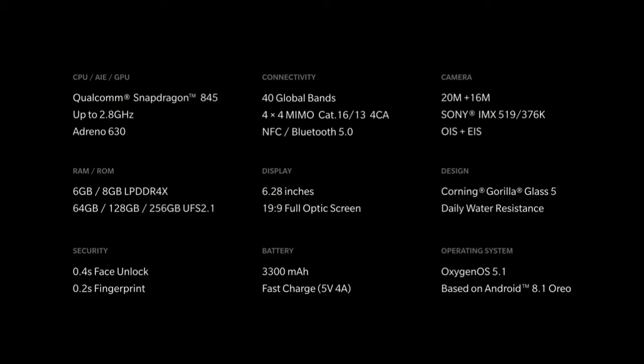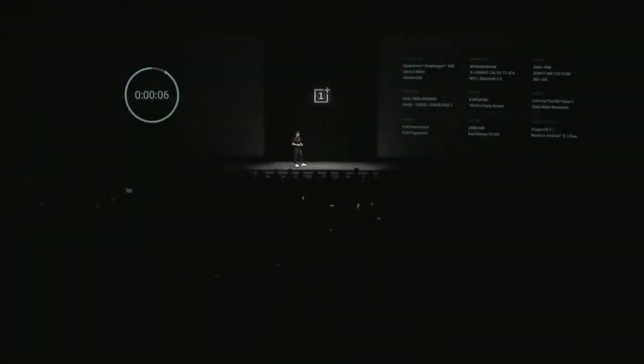The camera now has both OIS and EIS — we heard you loud and clear on the OIS part. It comes with 16 and 20 megapixel dual cameras, both with apertures of f1.7. The phone is also water-resistant to daily risks of splashes and weather. And yes, there's still a headphone jack.